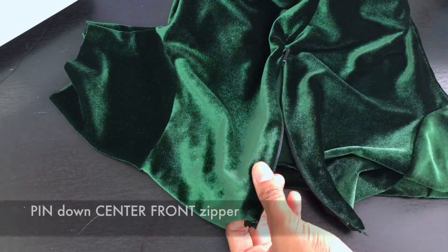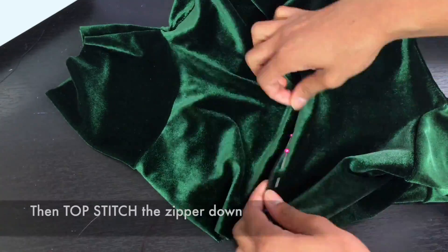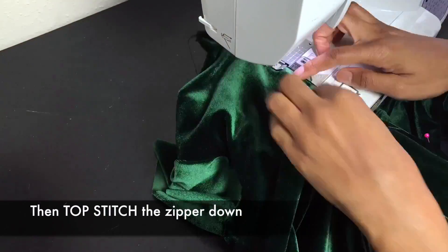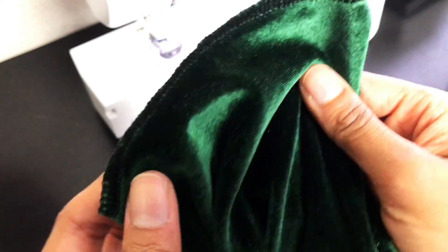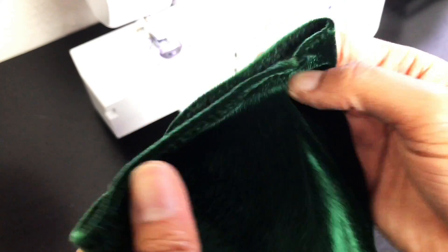Going back to your center front zipper, you need to pin the zipper down and topstitch it in place so it doesn't flap around. Off camera, I hem the neck at a one-fourth inch seam allowance, and hem the sleeves and the ankles at a half-inch seam allowance.